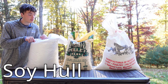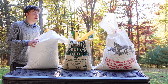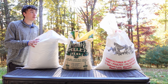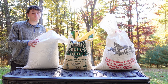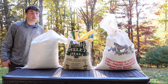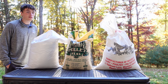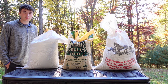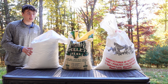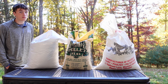Soy hulls are extremely important for mushroom growing — they help you grow a lot of different species with much bigger yields, but they can be a difficult one to source. I'm lucky to be in a state where they're pretty available at almost any feed store. I like the pelletized ones; they're easier to handle and scoop. The dust gets all in your face, and loose crushed soy hull is messy and doesn't work well in my bagging system. The pelletized form is a little more expensive but works for me.